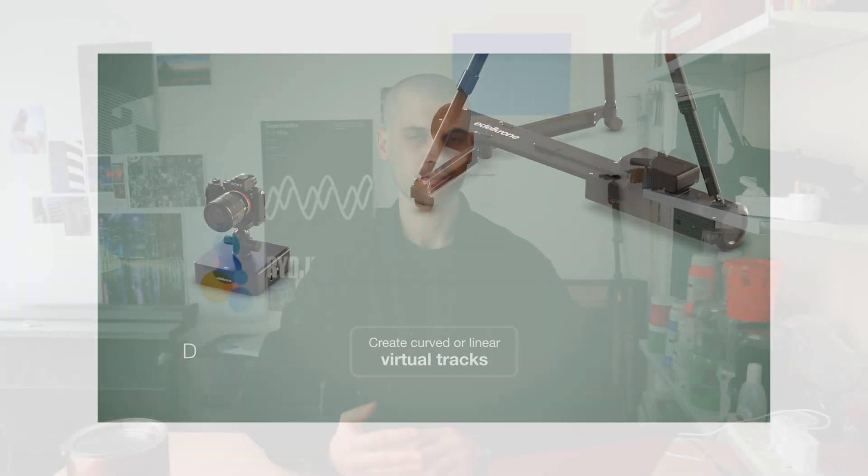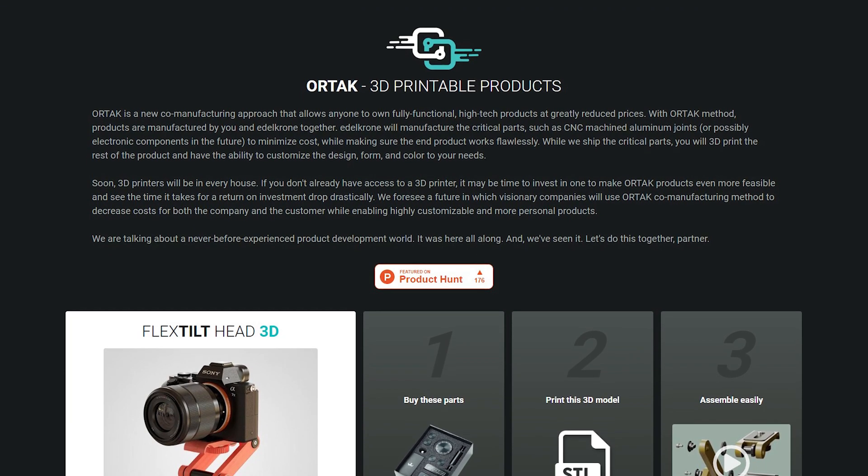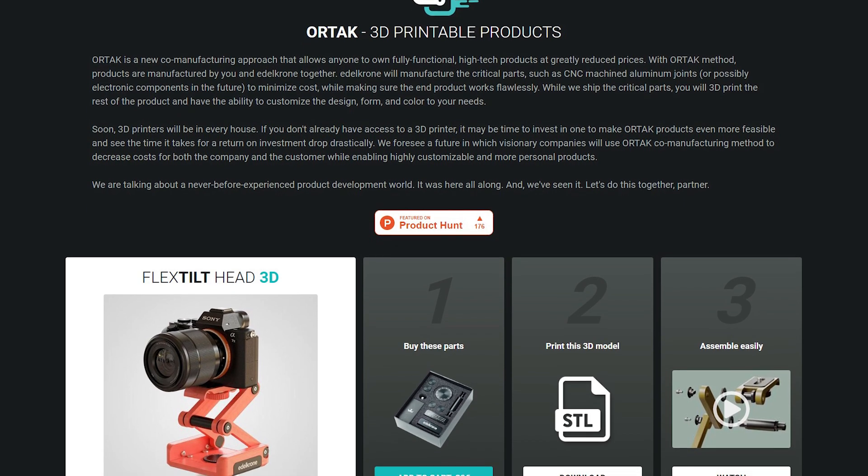Now that gear is really nice and pretty highly priced, and it's something I've been thinking about how I could recreate some of their stuff using machining and 3D printing techniques. But I saw today that they've just released this new co-manufacturing approach called Ortak, and basically it allows anyone to own fully functional high-tech products at greatly reduced prices.